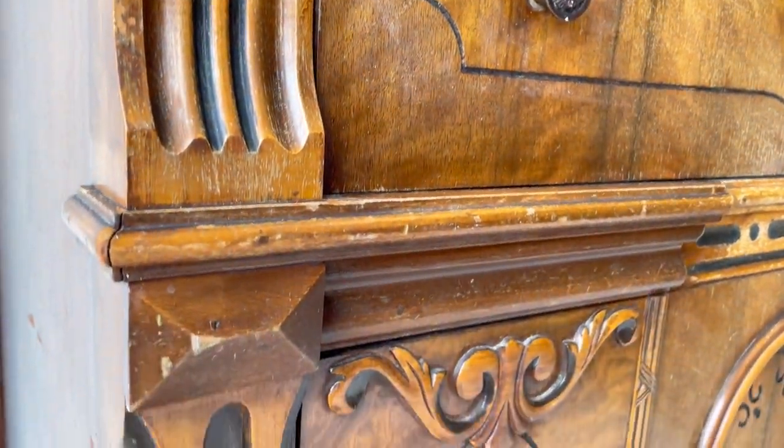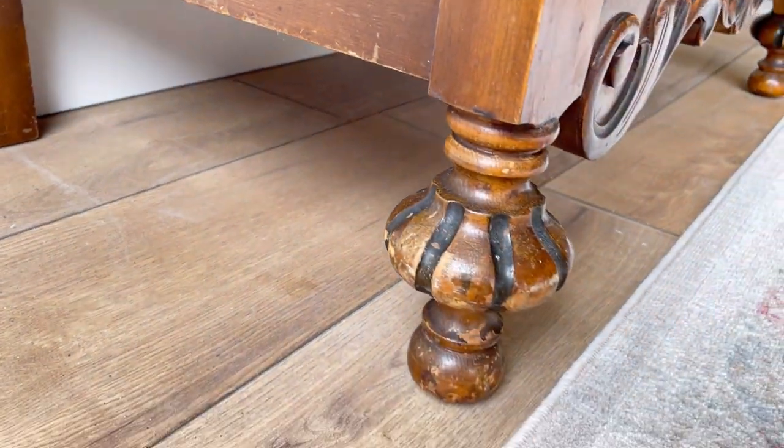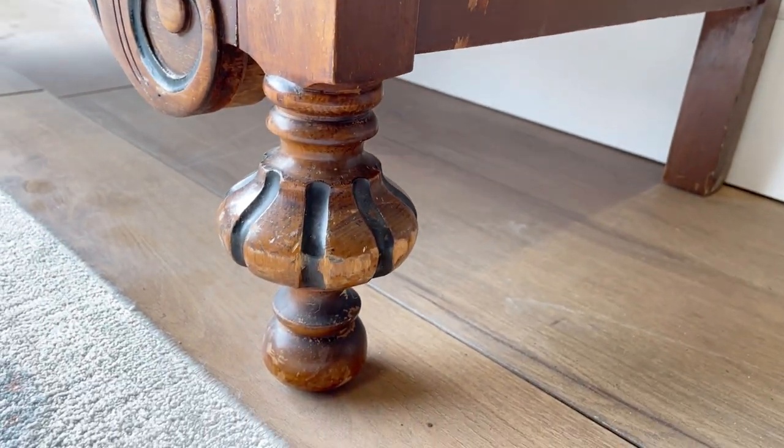After much debating, we just couldn't walk away from it. What you're seeing here is a finish that is very worn out, and whatever I do to it, I want to make it justice because it's so darn beautiful. So stay tuned.